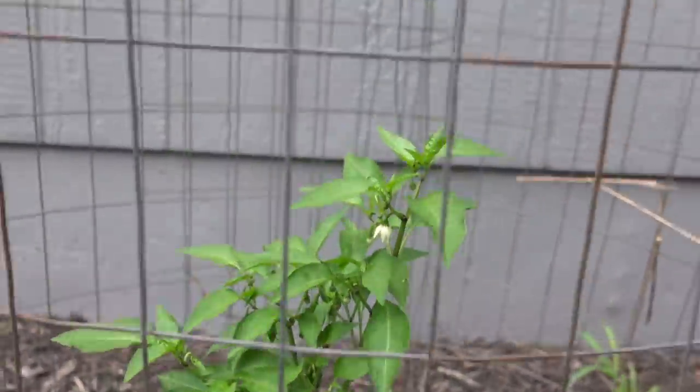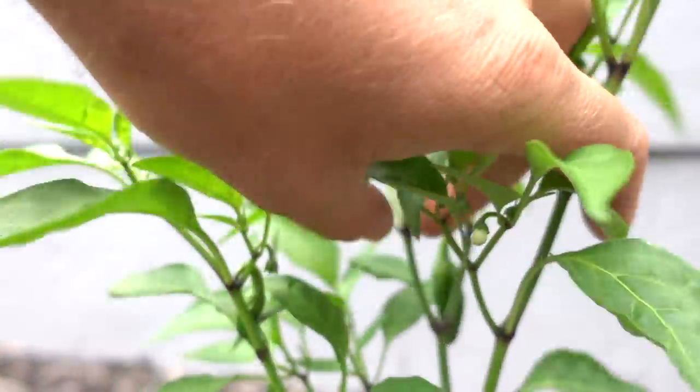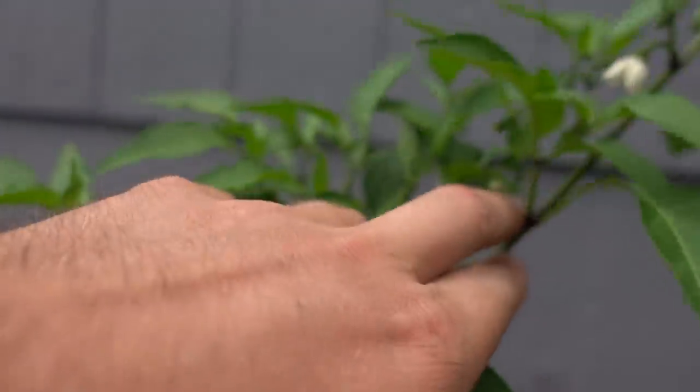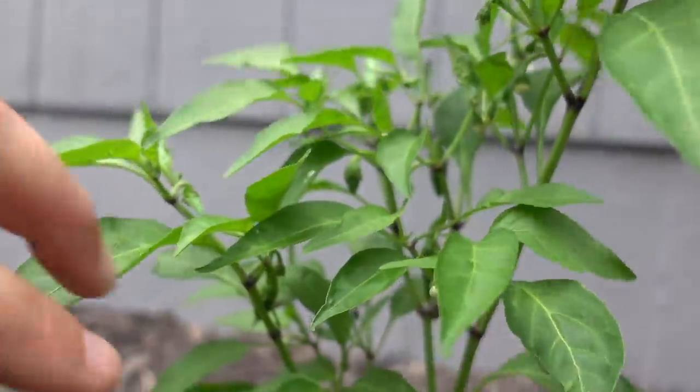And then this is my jalapeño plant. I've got a few jalapeños in there — there's one, there's another one. I think there's two. Oh no, there's another one right there, so I'm getting quite a few jalapeños going. I'm pretty pumped about the jalapeños because my game plan is: one, I'm going to try and make some salsa with them, but I'm also going to clean them and freeze them and have them ready for dove and teal season. Then we can make jalapeño poppers with dove and teal meat — that's always a tradition that we have.